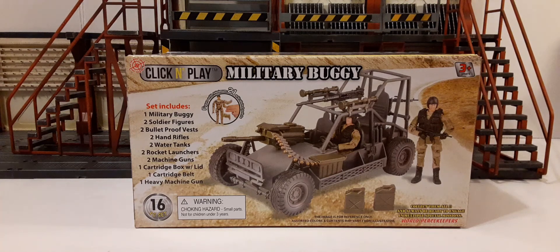Usually their boxes are green and have big World Peacekeepers print across the bottom. You usually find them in the U.S. at a Big Lots or even online, and believe it or not, some of those sets can get pretty pricey on the second market. But here you can find these online — they're rebranded as Click and Play, as you can see in the top left. On the bottom right you can see World Peacekeepers, which is kind of the first time I've seen that on the Click and Play boxes.